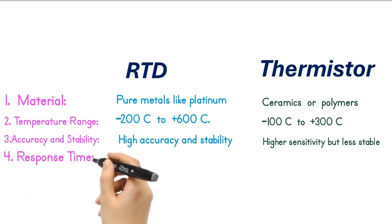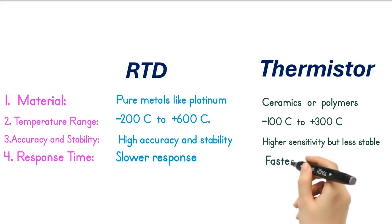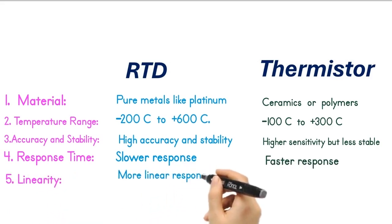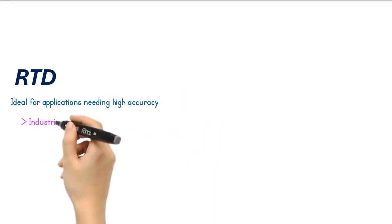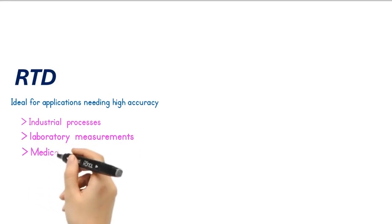4. Response time: RTDs have a slower response time due to their larger thermal mass; thermistors have faster response times thanks to their smaller size. 5. Linearity: RTDs exhibit a more linear response, making calibration easier; thermistors have a non-linear response, requiring more complex calibration. 6. RTDs are ideal for applications needing high accuracy and stability, such as industrial processes, laboratory measurements, and medical devices.